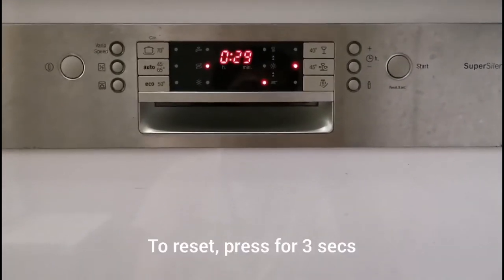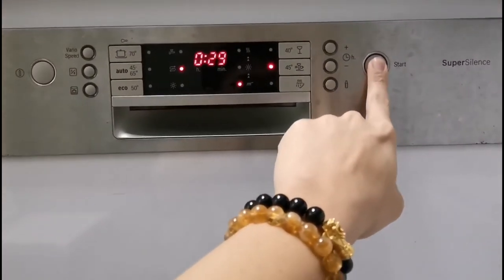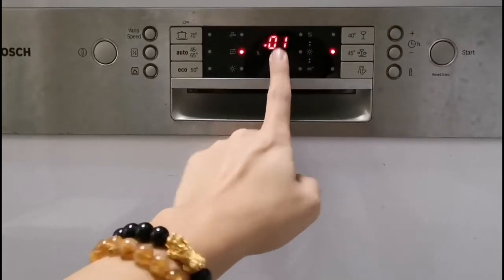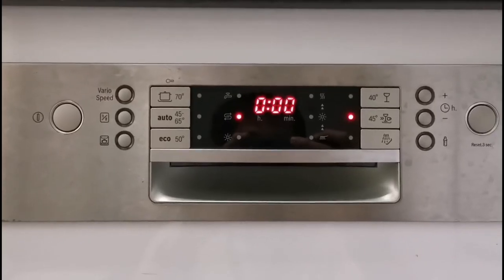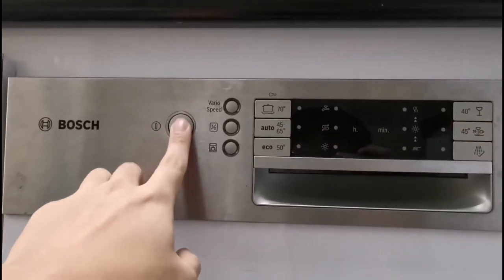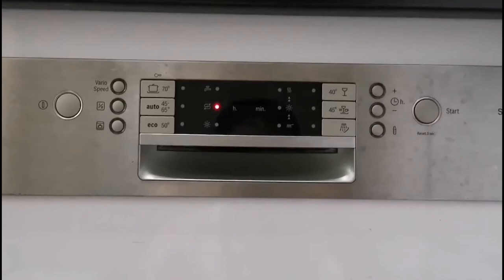If you want to reset the program — for example, to switch to a different one — press and hold the reset button for 3 seconds. It will automatically change to a 1-minute countdown to drain any water inside. After 1 minute it returns to 0. To select a new program, turn it off first, then turn it back on, select the program you want, and press start.